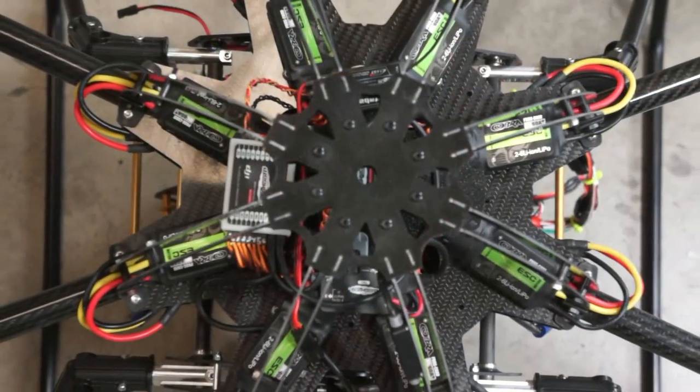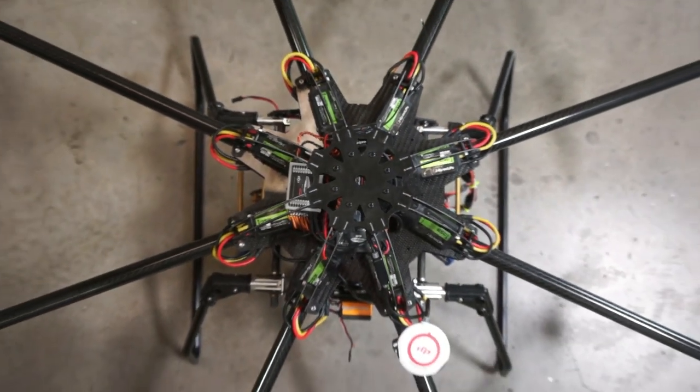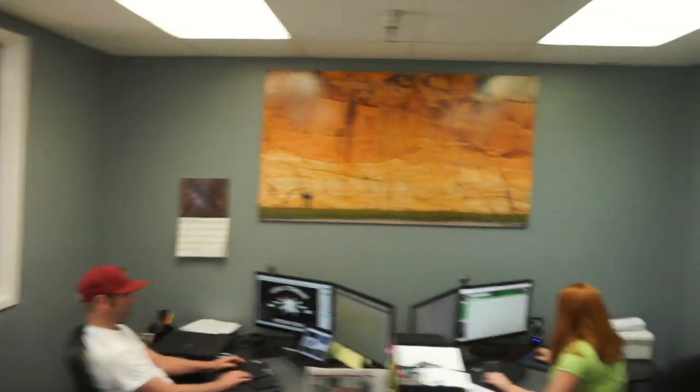Welcome to our showroom. I can see it is spacious and well-organized. We're excited about the work we do here at Aerial Technology International, providing our customers with safe, professional, and affordable aerial video solutions. You've certainly got a lot to be proud of here.